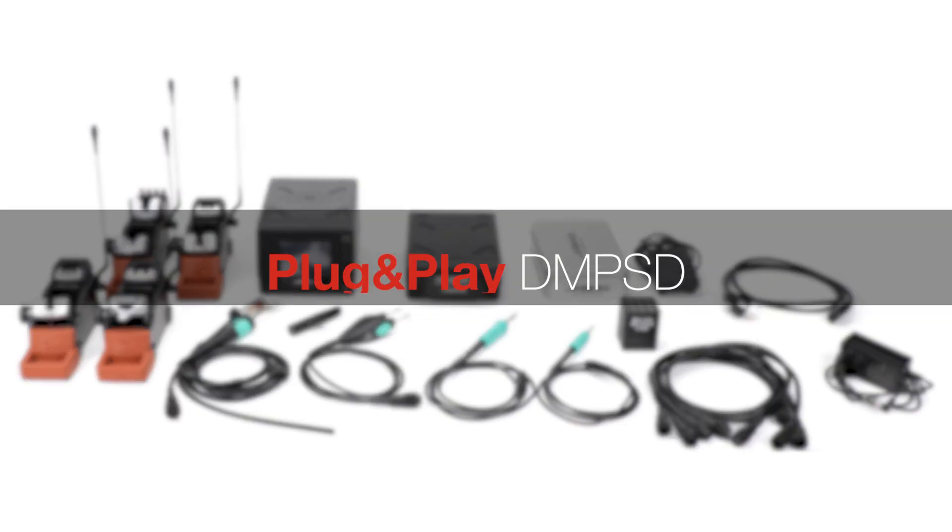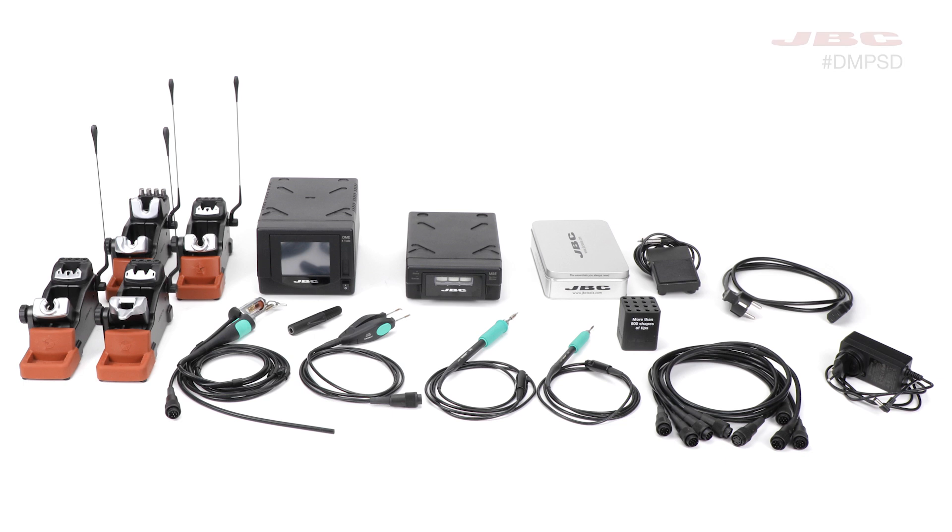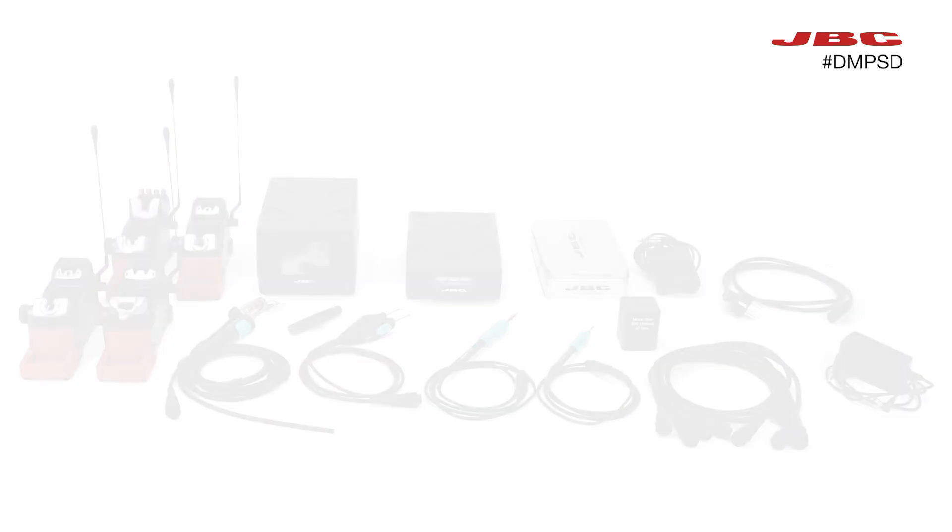Today, we're going to walk you through the step-by-step process of setting up your JBC-DMPSD for optimal performance. We're going to explain how to connect the different parts of your setup, including tools, cables, stands, and stations.